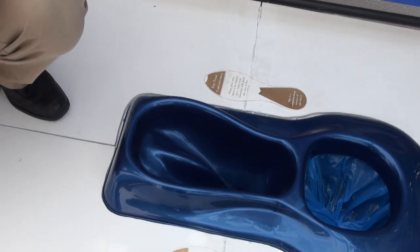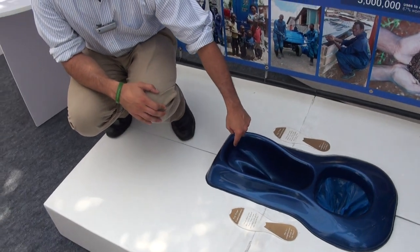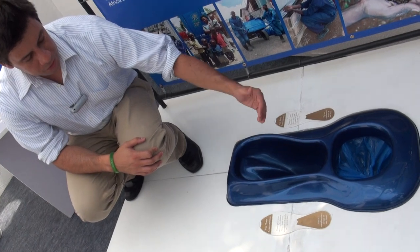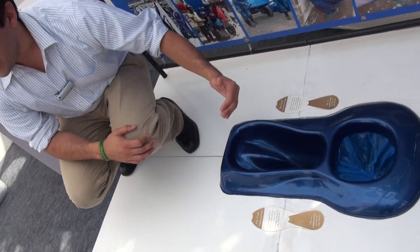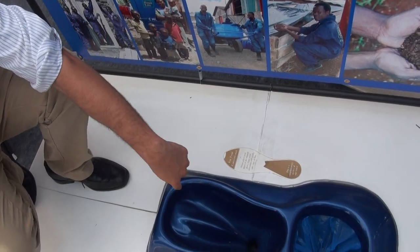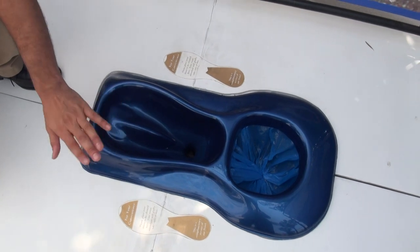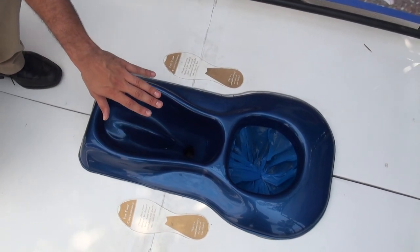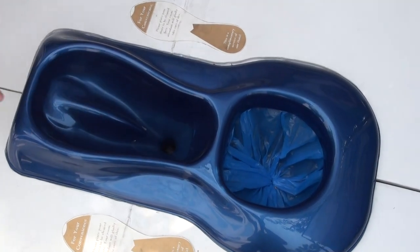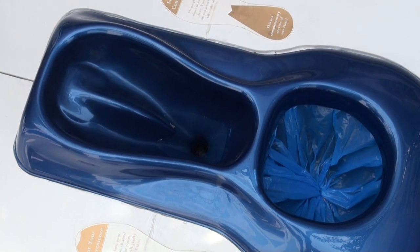We do this in three main ways. Most UDDTs have the hole at the front, and as a result, people try to aim to go over the hole. We found with women they were shuffling back and forth, which made it very uncomfortable, so we ended up putting it further back. Second, it's a deep hole, so that immediately reduces any chance of splash — getting a really deep hole matters. And then third, this fin here is very good at breaking the stream without any splash happening.